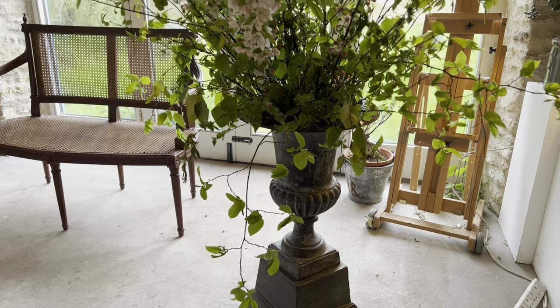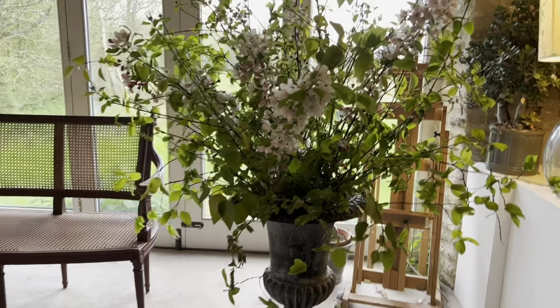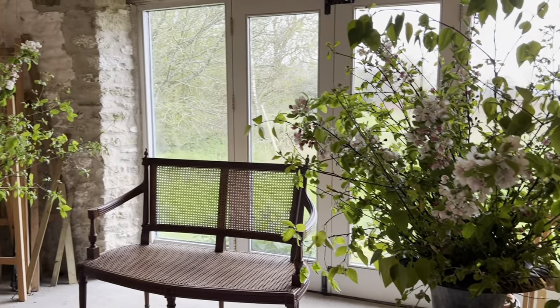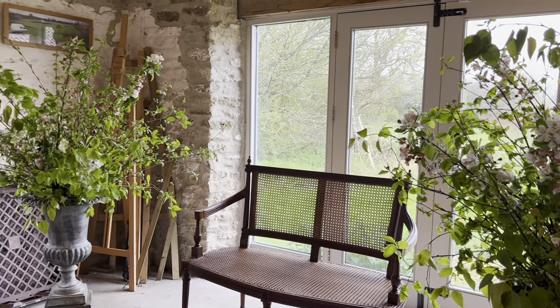I do like these big urn arrangements best. They haven't taken a huge amount of material — it's very very fresh, very light and pretty.